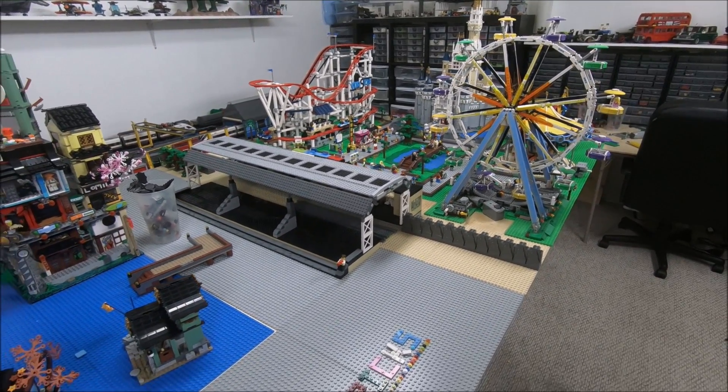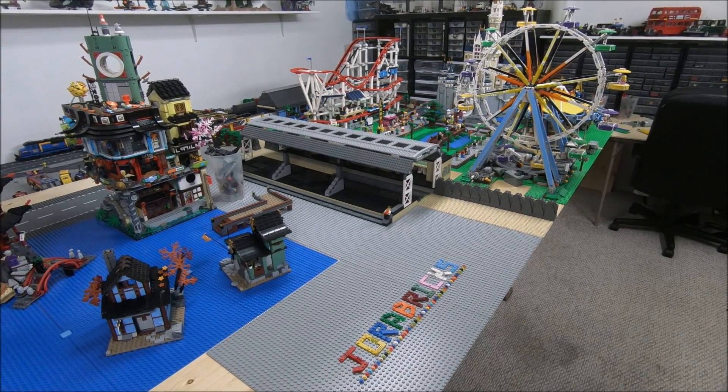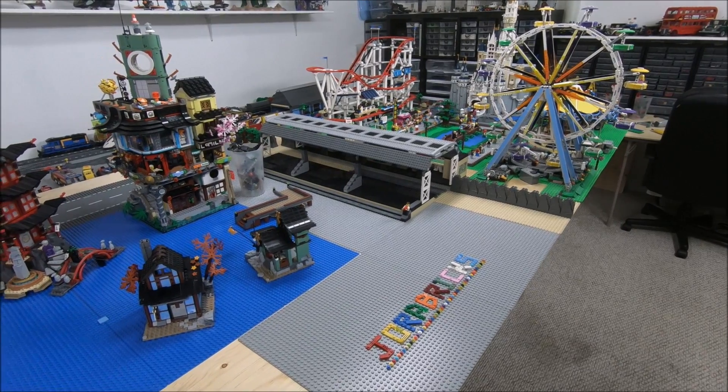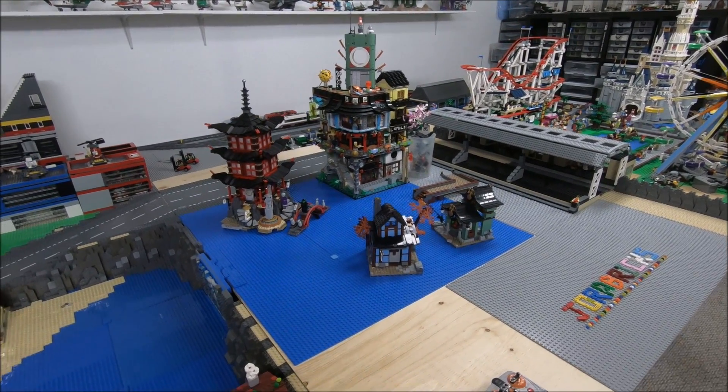I'm also going to be working on this new train station over here that's going to service the new Ninjago district, and also installing the elevated train track going all the way around the LEGO City — more on that later in this update.